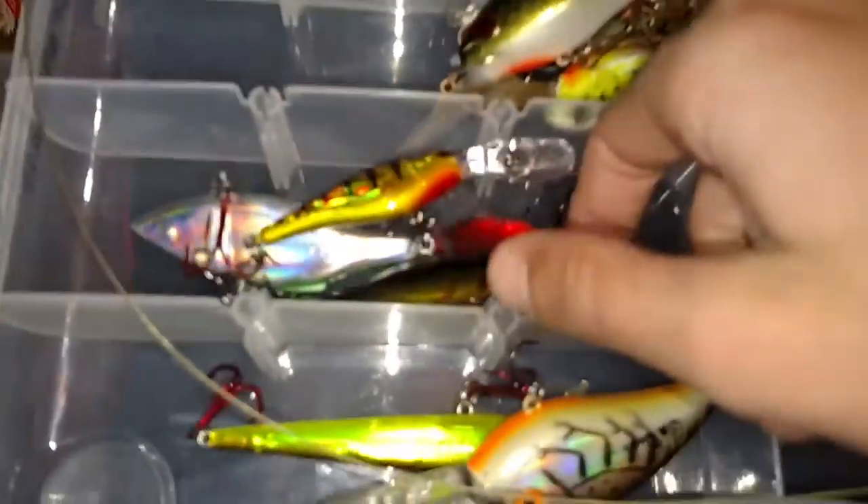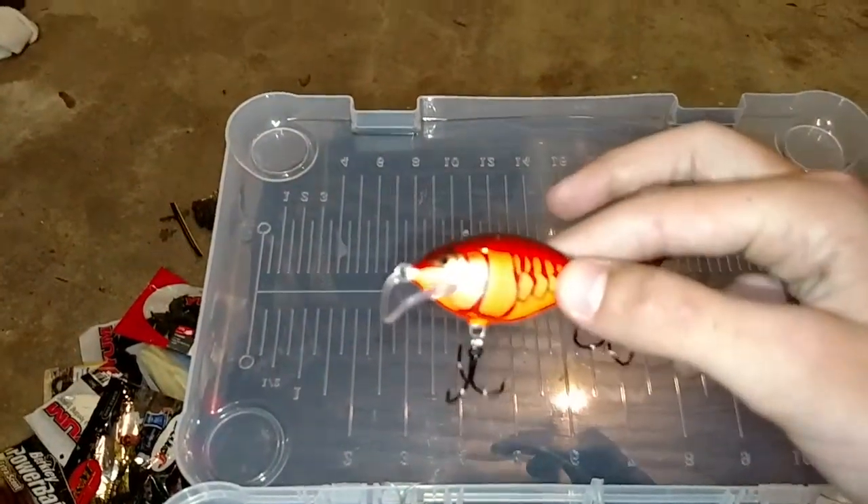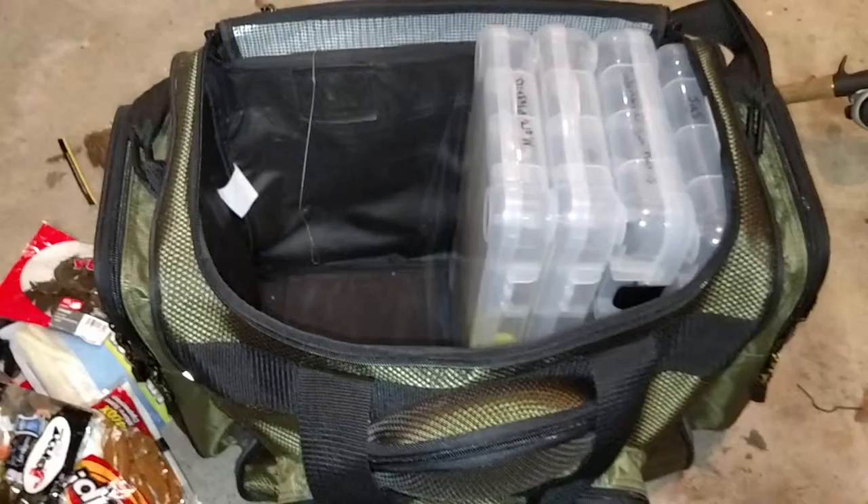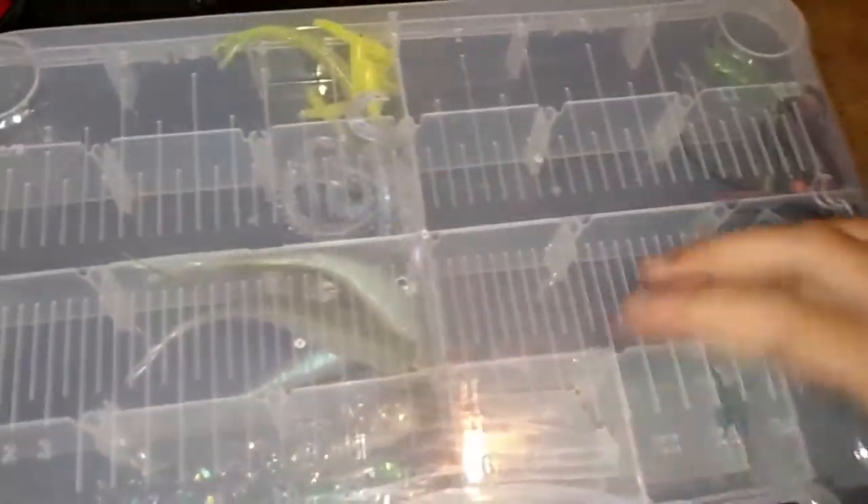Now on to crankbaits. I don't use crankbaits that much because I usually use them early spring. I've got some in there — mostly Bill Dance stuff that I got from my stepdad because he sold quite a bit of lures. I also got a brand new one from Fleet Farm that I haven't even used yet — they look sweet. That's about it for my crankbait collection, I don't have many.